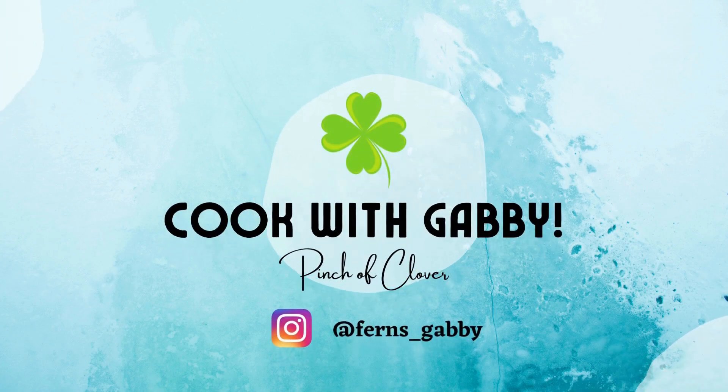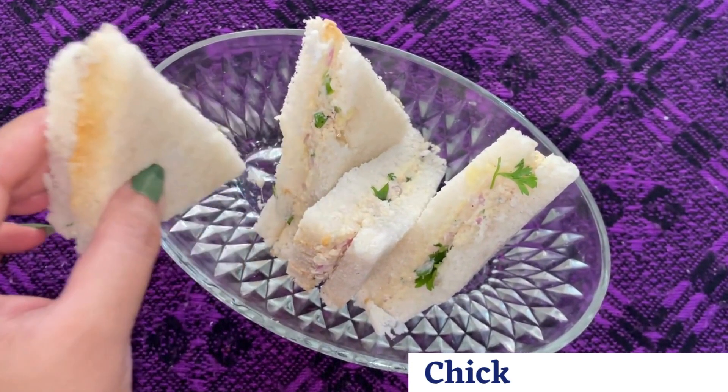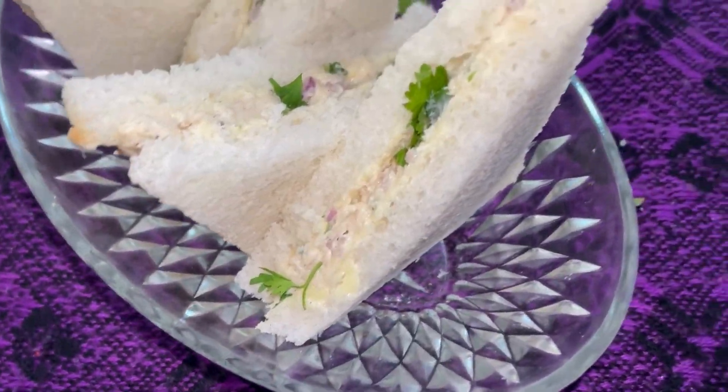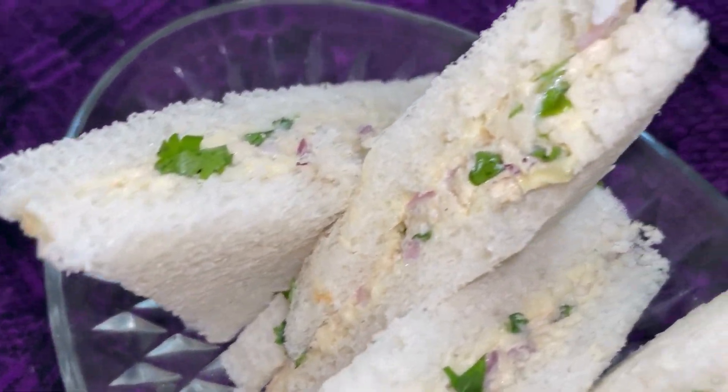Hi guys, welcome to my channel. I am a sandwich person and this chicken paste for chicken sandwiches is the easiest and definitely a must try. Let's make this at home today. Let's get started.